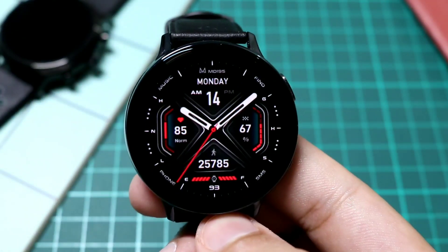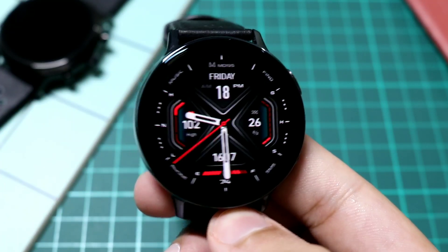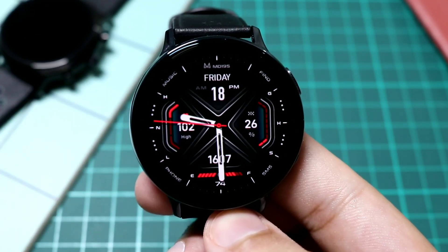Subscribe to the channel and hit the notification icon so you never miss any free watch face. I'll see you in the next one — until then, bye bye!